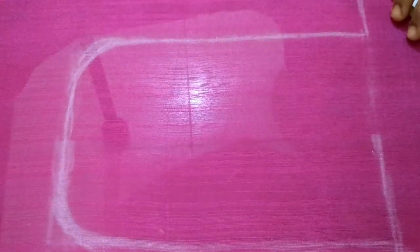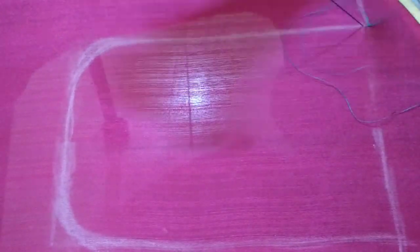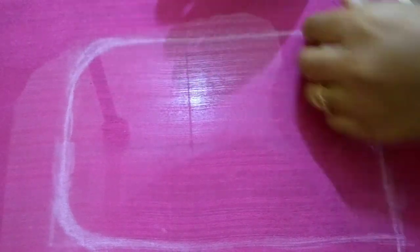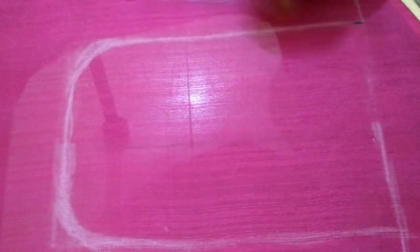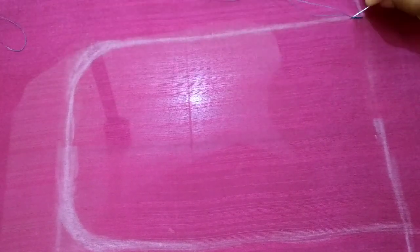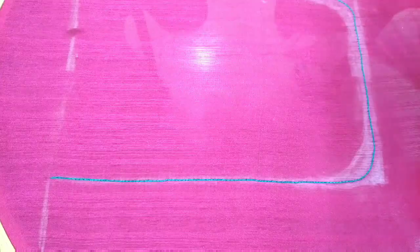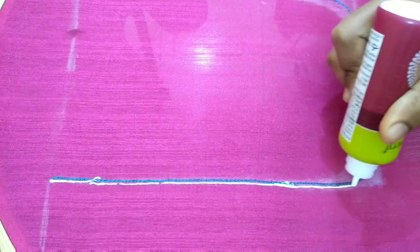Hello friends, welcome to my channel Lotus Designers. I will show you two strands of silk thread. I will show you a chain stitch and apply a gold ball chain stick to the fabric glue.